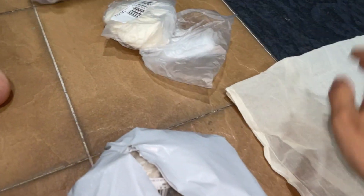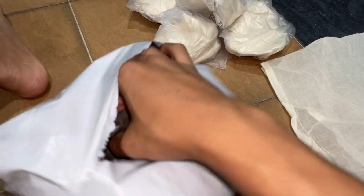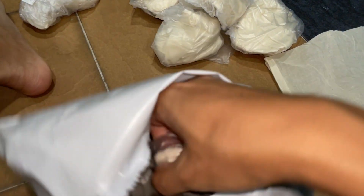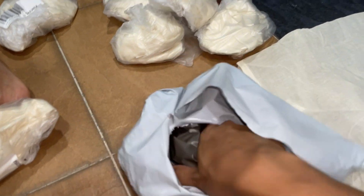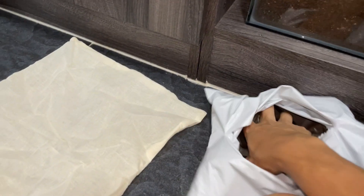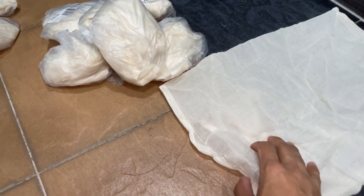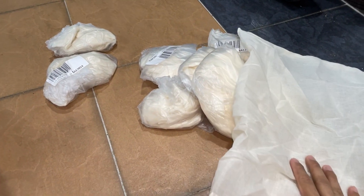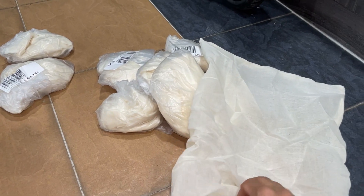One, two, three, four, five, six, seven, eight, nine. Yeah, nine. You guys are probably wondering why on earth would you buy so many of these? Well, if I bought all of these — this amount — then I would be entitled to free shipping.